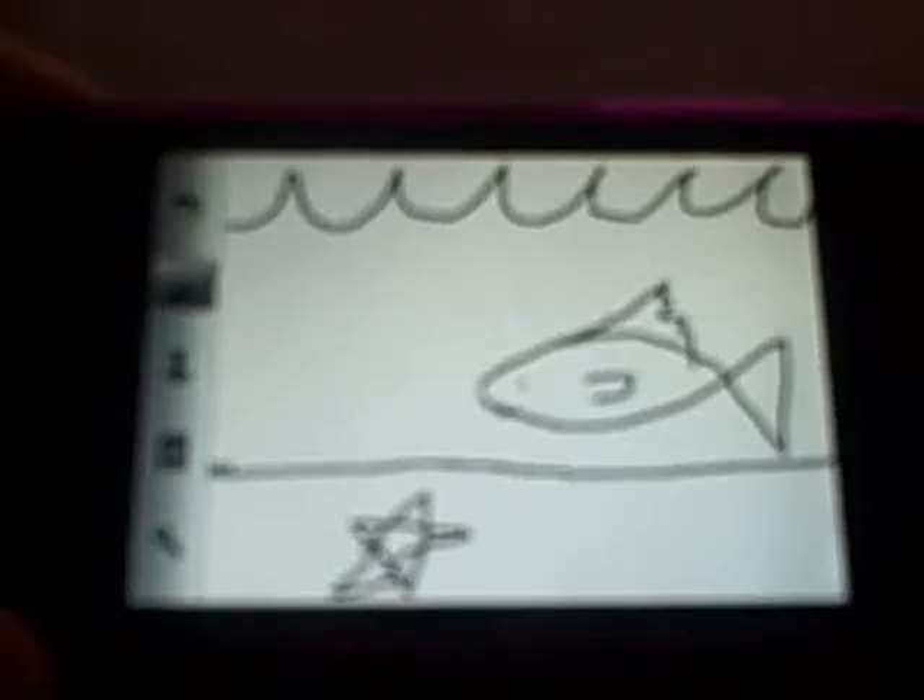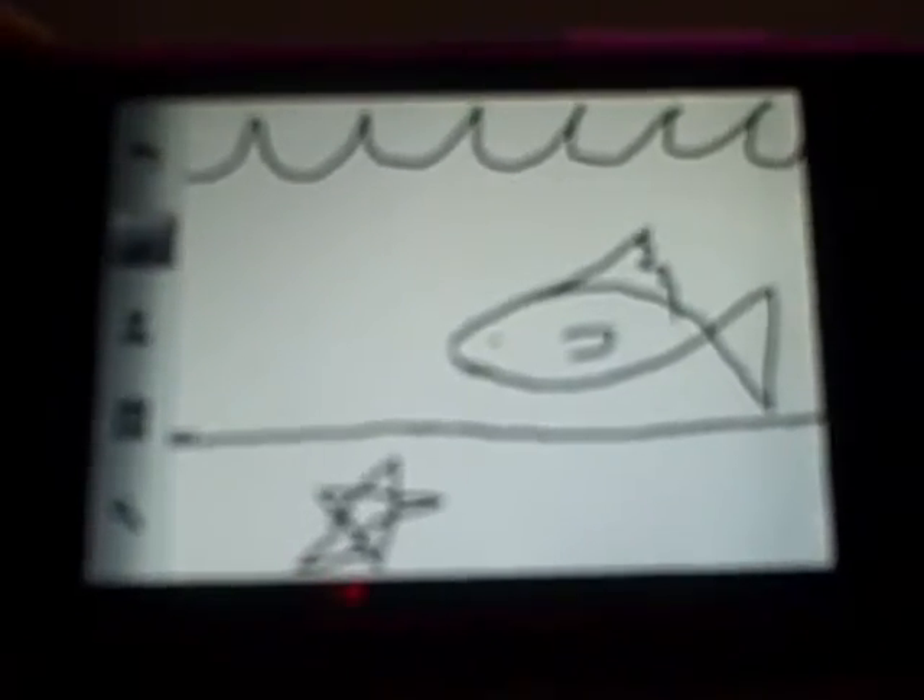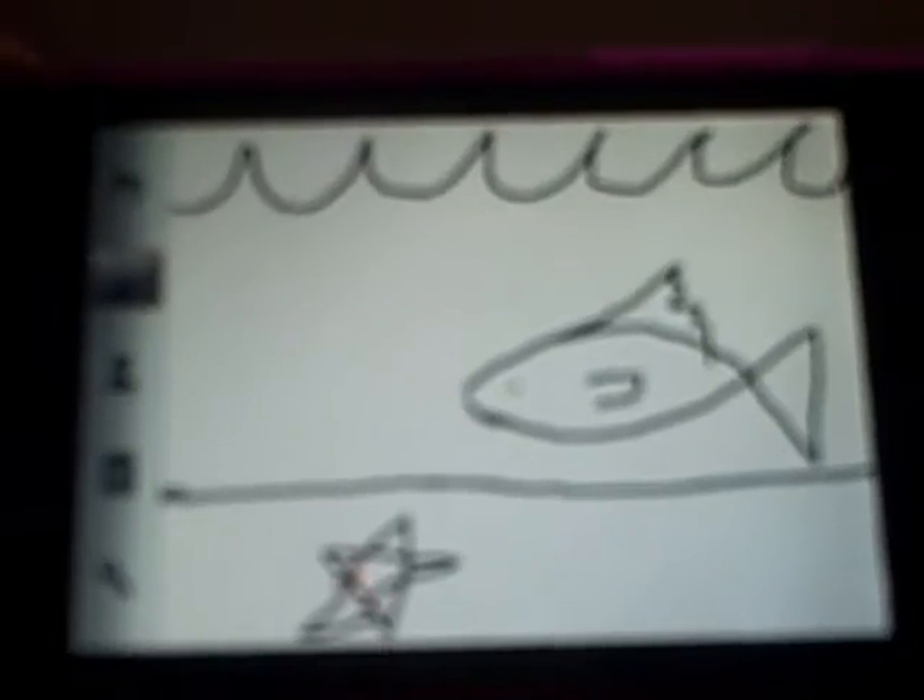Hey Justine! For my Vlog University assignment, since you like apples so much, I decided to make my coloring project on my iPod. If you can't tell what it is, it's a fish and a starfish.